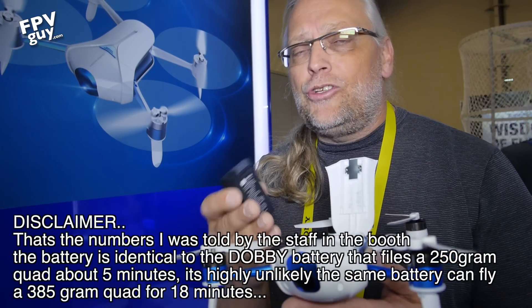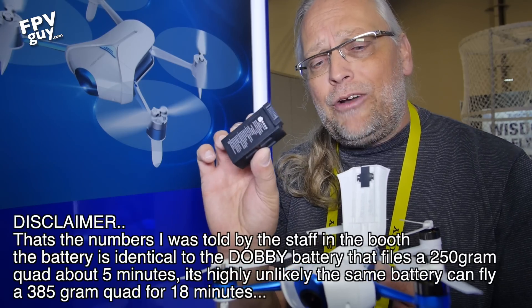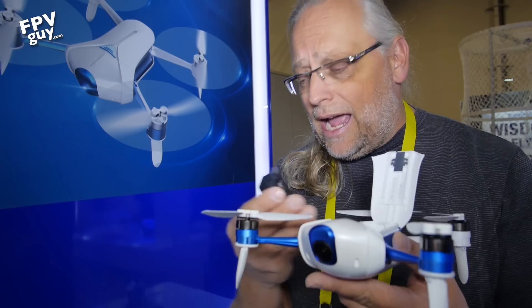To be perfectly honest, I expect to see about 12 to 15 minutes of flight time on this battery. I'm okay with that — 15 minutes is not bad — but I have of course not tried this in real life.